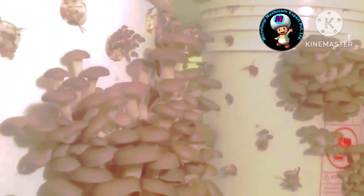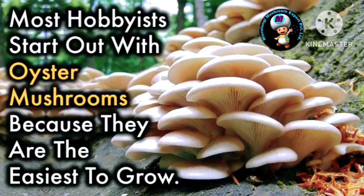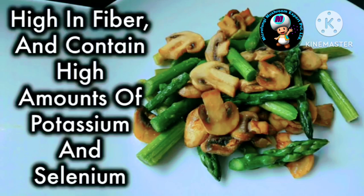Mushrooms grow quickly compared to most fruits and vegetables and don't take up precious space in your garden. Most hobbyists start out with oyster mushrooms because they are the easiest to grow. Mushrooms are a healthy addition to any diet as they are low in calories and fat, high in fiber, and contain high amounts of potassium and selenium.